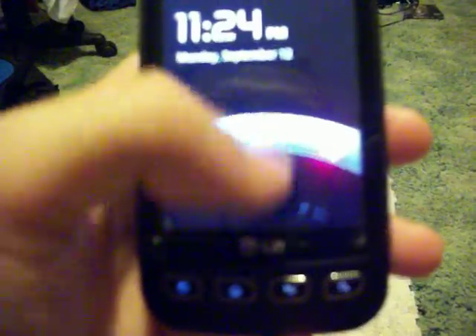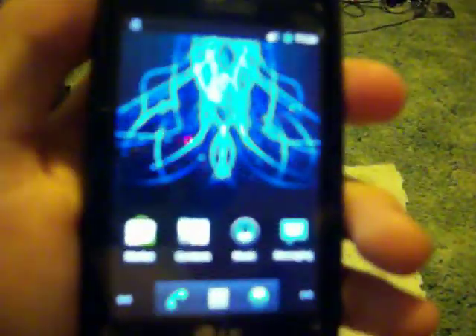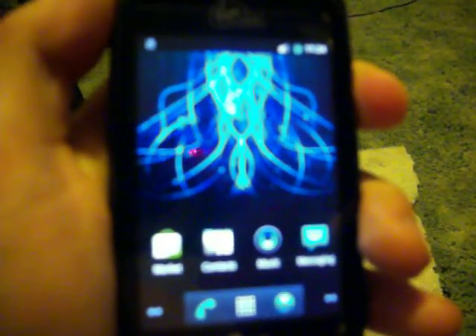Now I'm going to show you. I'm going to hold it down again, and this time I'm going to go into recovery so I can show you how I did it.